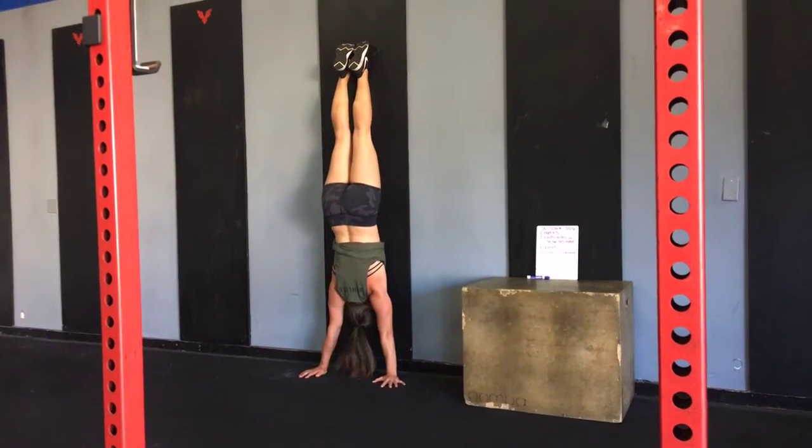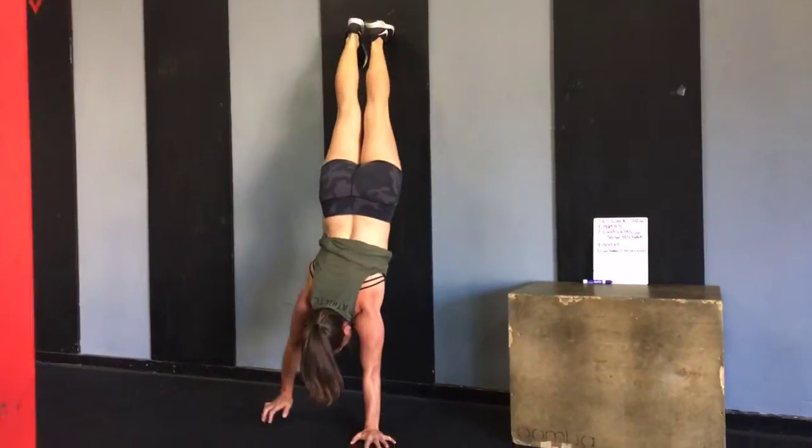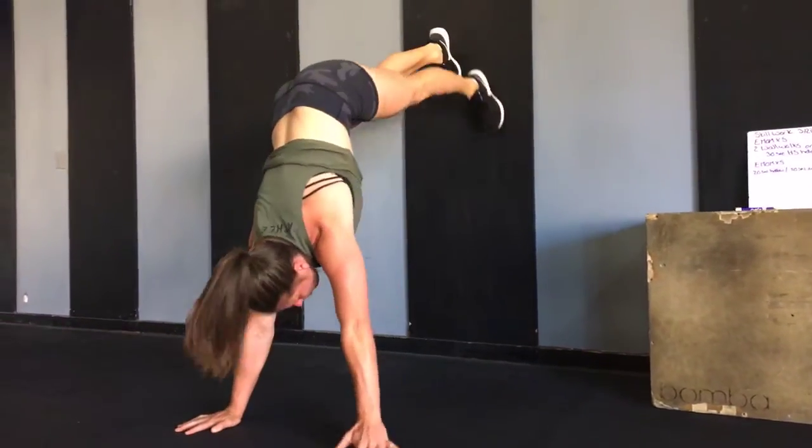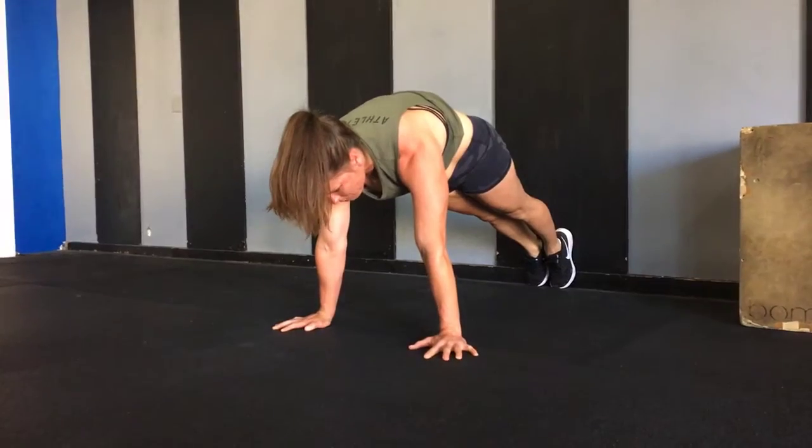If you can, you're going to go nose and toes to the wall, and then come back down controlled all the way back down into that nice hollow body plank.